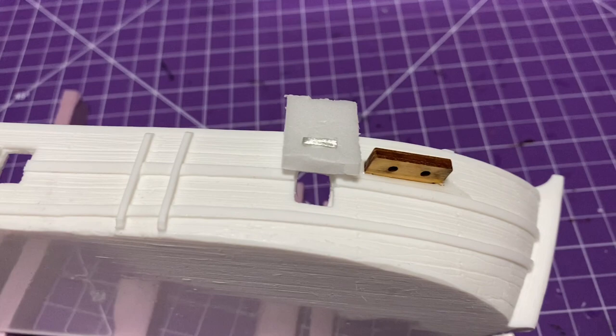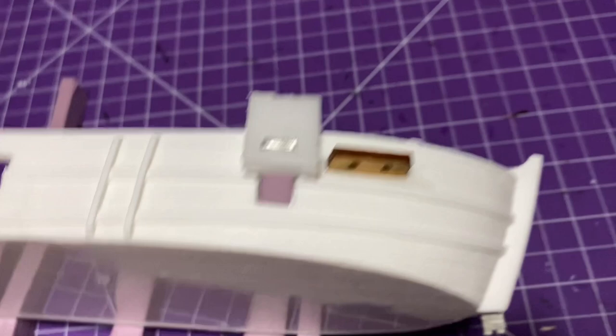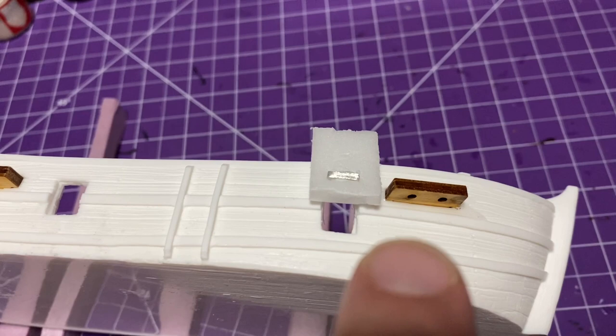Okay, so before we do any painting, we have to prep this Bark. There are little wooden pieces to hold the rigging and some gun ports — these are pieces you're going to have to add on. I like to use Gorilla Super Glue, just super glue them down, and usually I let it sit for 24 hours. The reason I have it on insulation foam is just so I can do the reverse side.